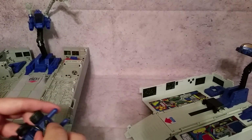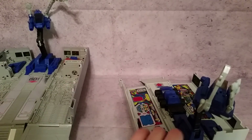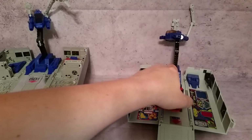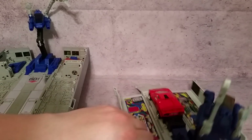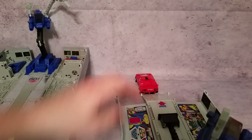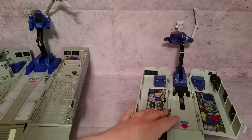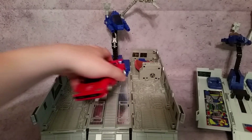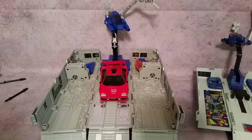One thing the G1 has that the Masterpiece doesn't — I'll go ahead and take this gas pump thing out — is a launch feature. You put Roller in there, push the button at the back, and bam, there you go. This also worked with a few other vehicles. I wanted to use Sideswipe — he fits in there perfectly fine. The only problem is you can't fit a car figure in there with Roller at the same time. Same thing with the Masterpiece — if you put a car vehicle in, Roller is just going to be a little too long.